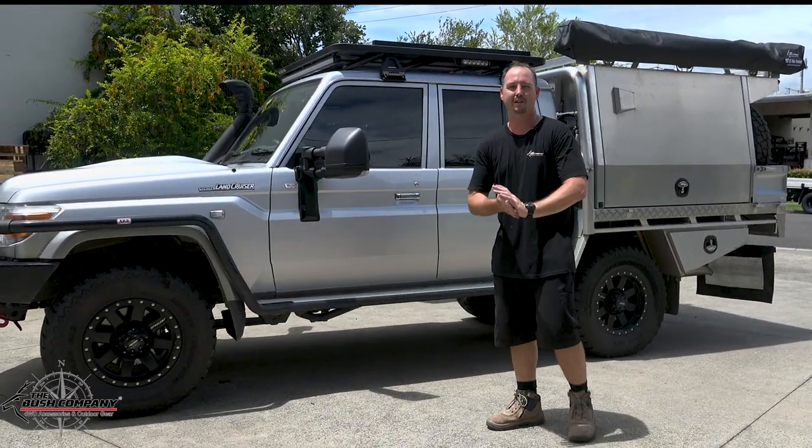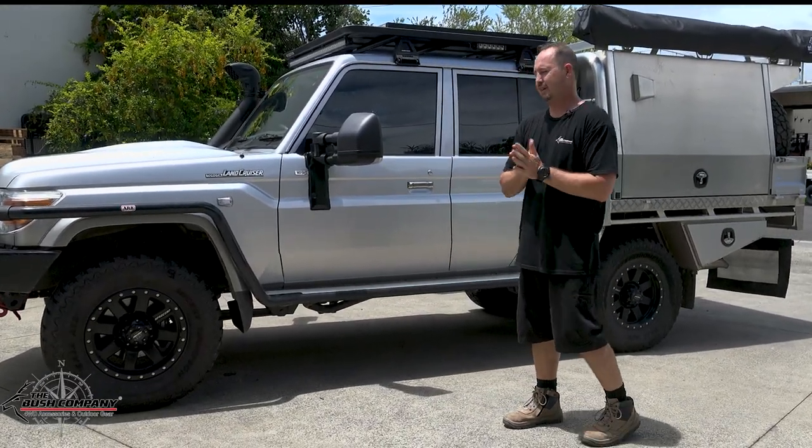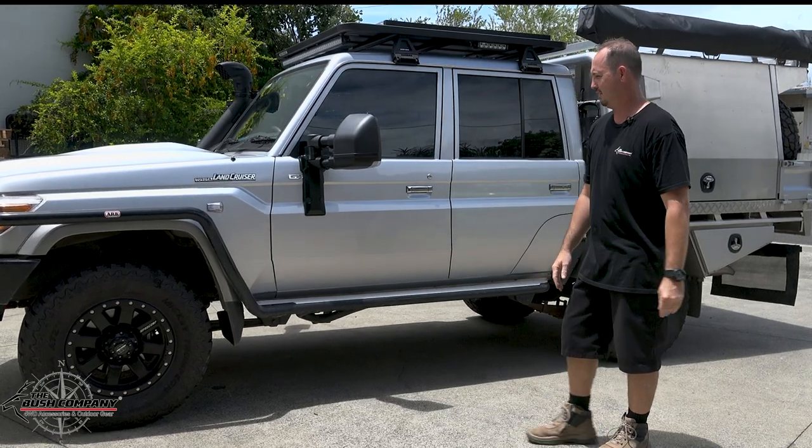Hey guys, Matt from the Busch Company. Welcome back to another video. Yes, we have another Toyota Land Cruiser 70 Series Dual Cab.